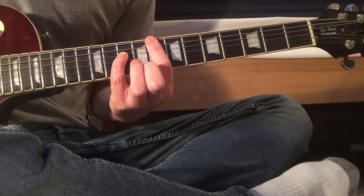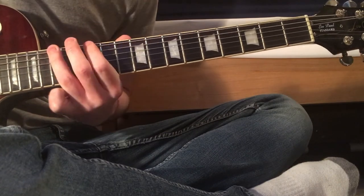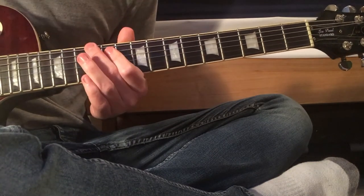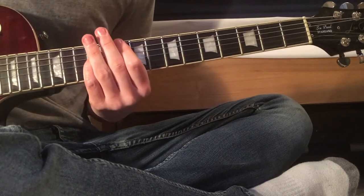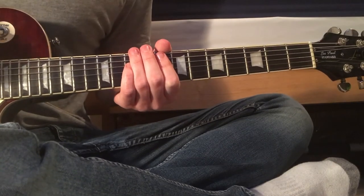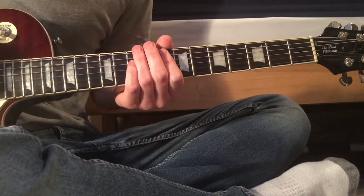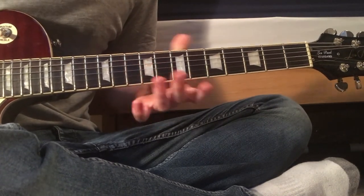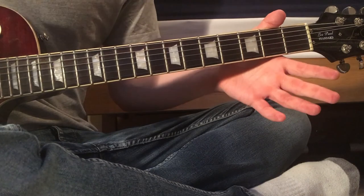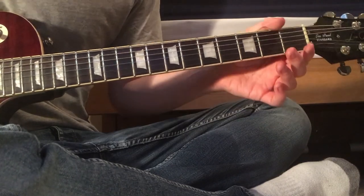All together, nice and slow. That goes through again, goes back to the clean bit I've already taught, and then back into the chorus. As far as I know, off the top of my head, that is the whole song. I hope you had fun learning that and have fun playing it — if you did, let me know, leave a like or dislike, comments, all the typical YouTube stuff. Have fun with it, cheers, have a good day.